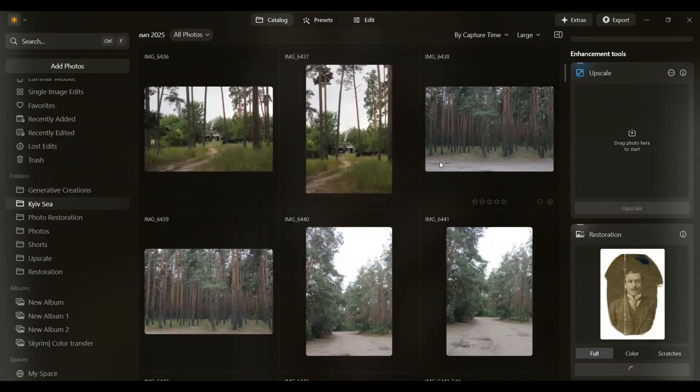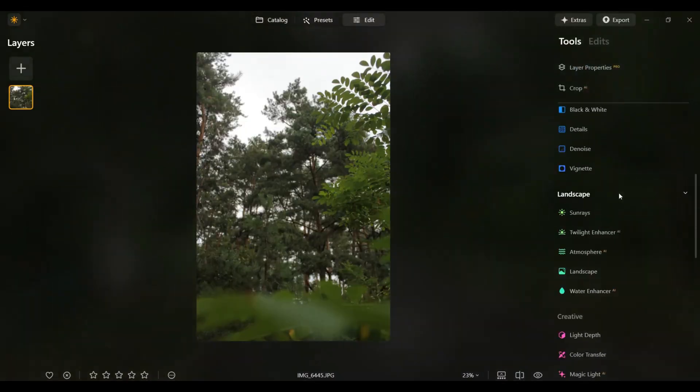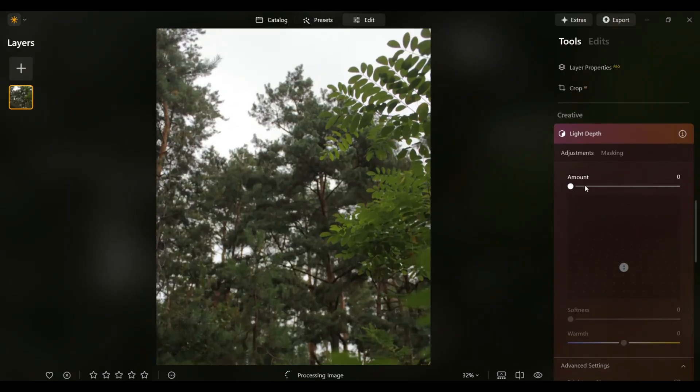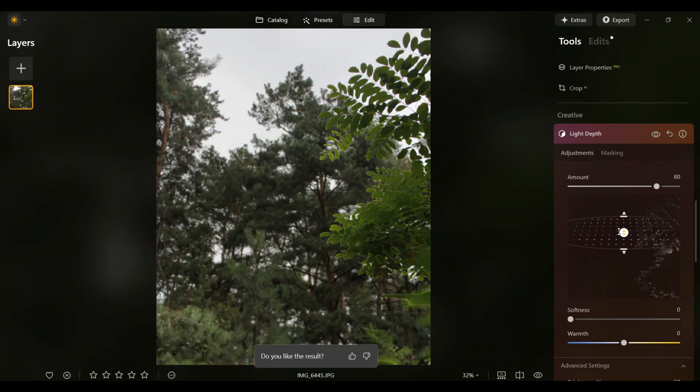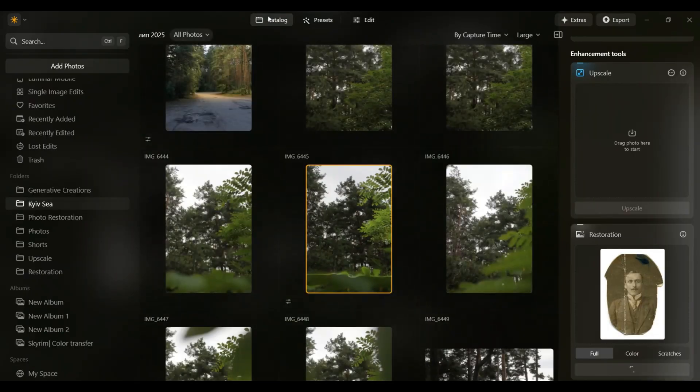And there's another brand new tool called Light Depth — definitely worth checking out. I'll give you a quick look while the photo is still processing. This is what it looks like — pretty interesting, right? But we'll save it for next time.